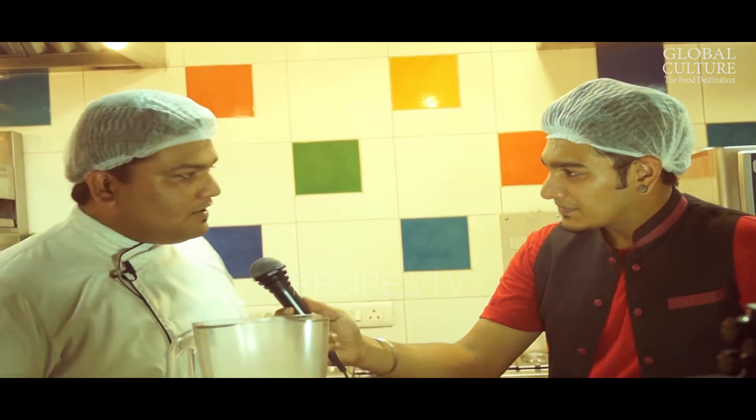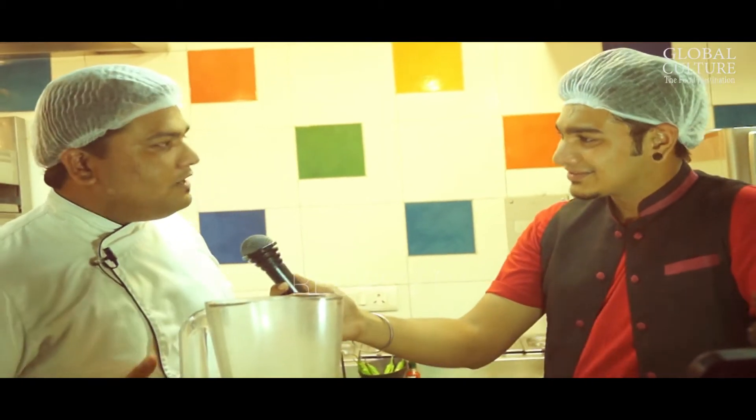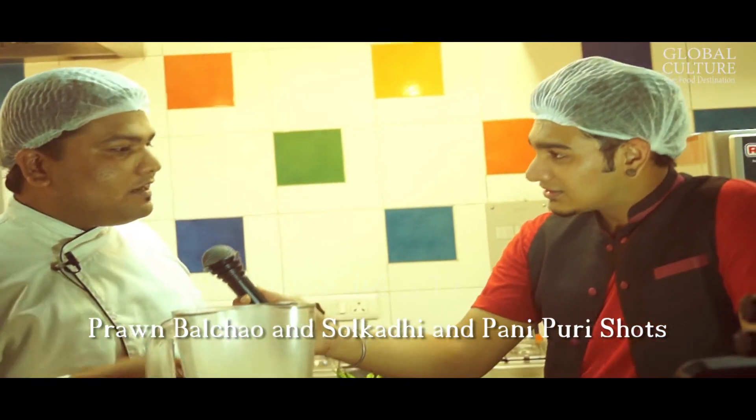So Chef, which is the first recipe we are going to try? Actually this is a fusion — because I am Maharashtrian, it is very close to my heart. The recipe is from Malwan. It is Prawn Balchao with Sol Kadhi, and we are going to give it a twist with Panipuri. So basically we are going to create Panipuri shots with Sol Kadhi and prawns.